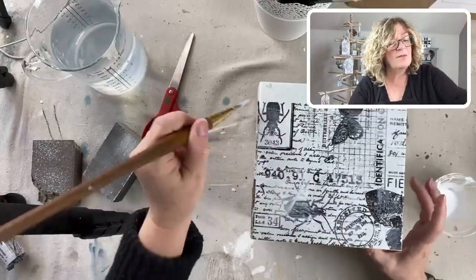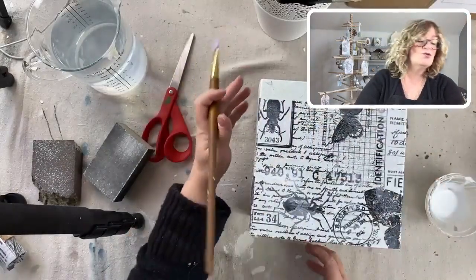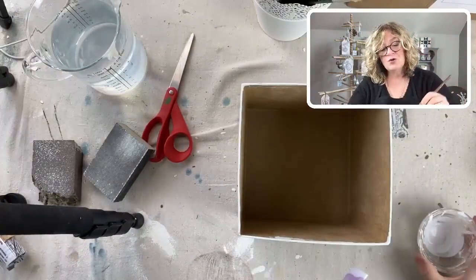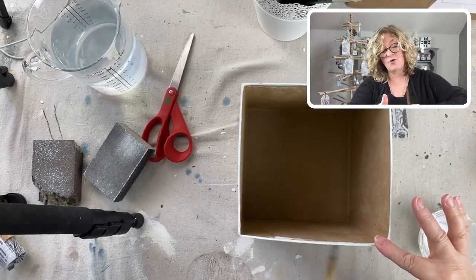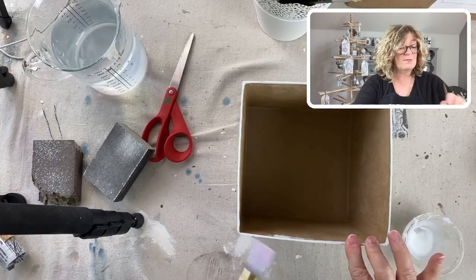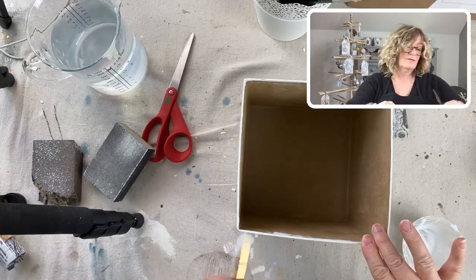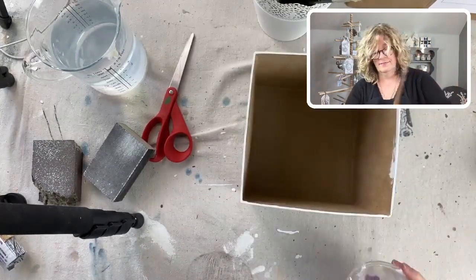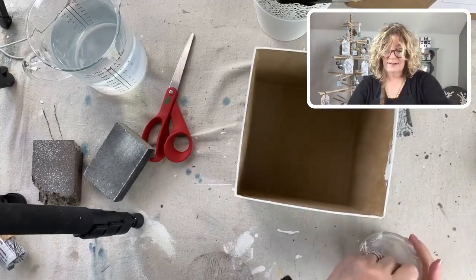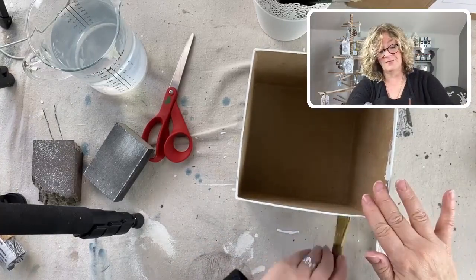I don't care about the wrinkles - I actually really like them, gives it a little texture and some body. If you don't want wrinkles, there's a technique: you put your decoupage tissue or image down and use saran wrap over it, then use a credit card or something to smooth it out. The saran wrap will keep it from ripping because some of these papers are really really delicate. This alone would be really great for a gift box - just the tissue and the painted box with maybe a big beautiful bow.